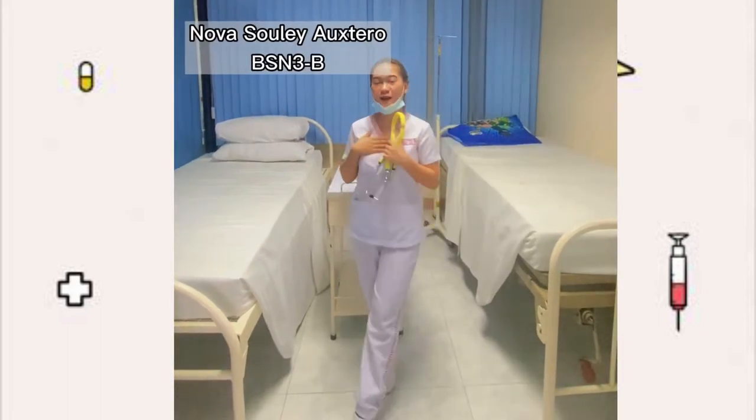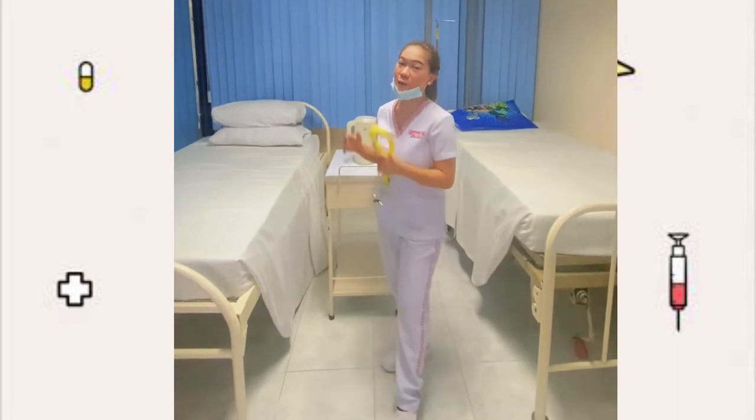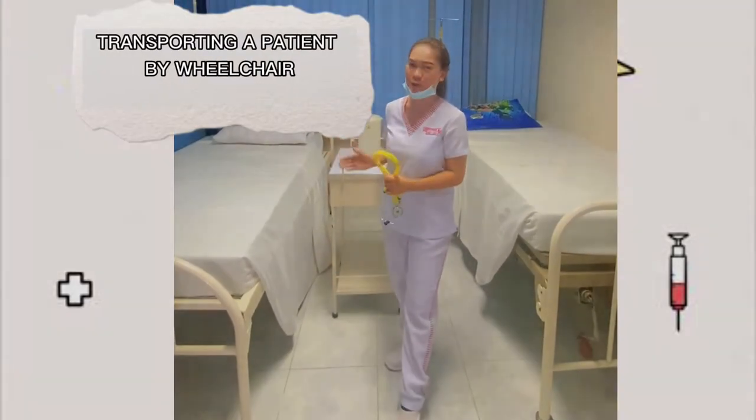Hello, I am Mawasulay-Oxtaro and I am your student nurse for today. In this video, I'll be moving the patient or transporting the patient by wheelchair.